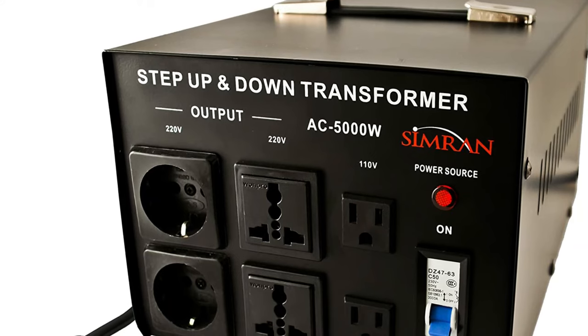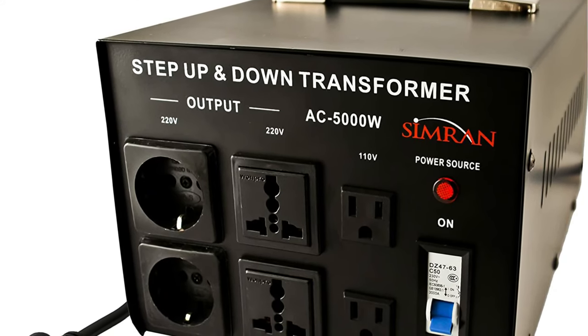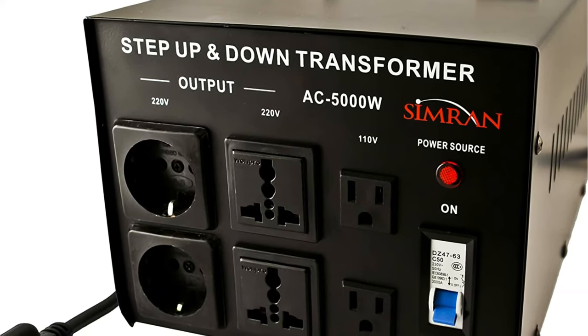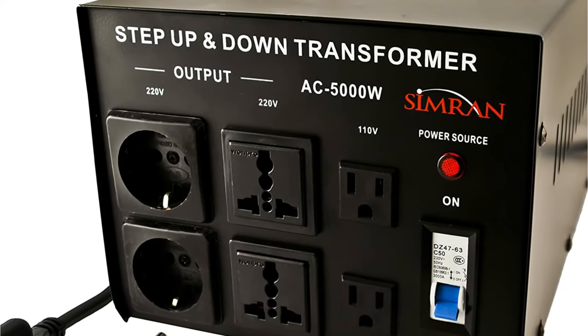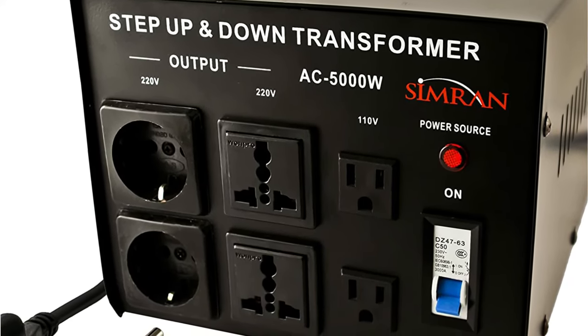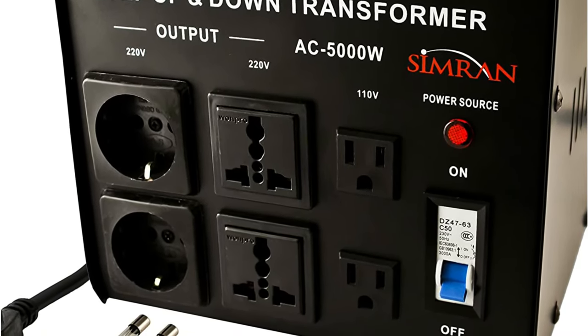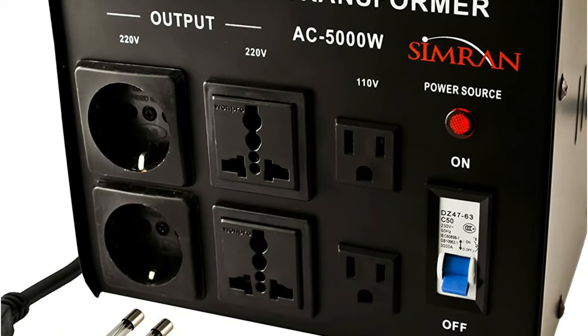For 110–120 and 220–240 volt electrical currents, all of these plugs enable both step-down and step-up functionalities. However, because Simran is a small company, it only offers a one-year guarantee, which is inadequate for heavy-duty transformers like this one.